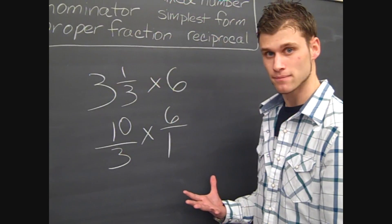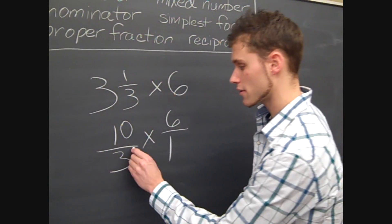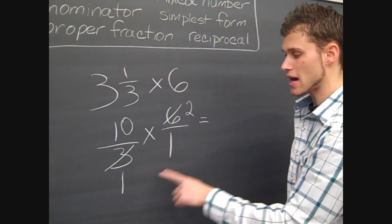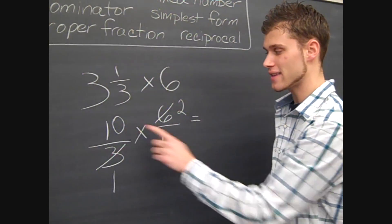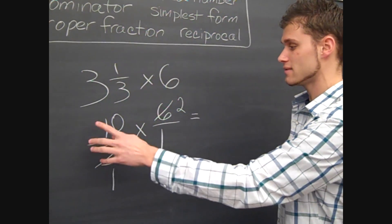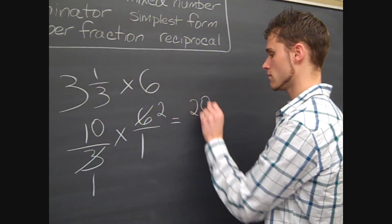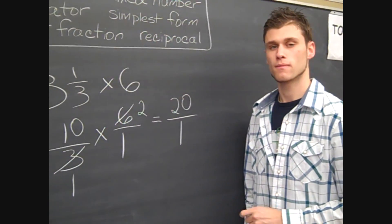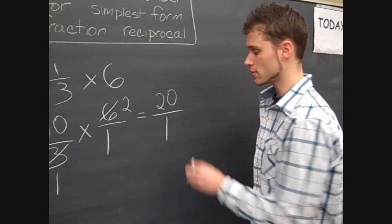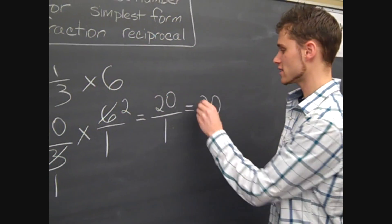Next step is to simplify and then multiply. I notice the six and the three can both be divided by three: three divided by three is one, six divided by three is two. Now I look at my problem — everything is simplified. I can't simplify the ten and the two because they're both numerators; I have to have one numerator and one denominator to simplify. So I take my numerators and multiply them and my denominators and multiply them: ten times two is twenty, over one times one is one. Twenty over one is really just saying twenty divided by one, so that equals twenty. Whenever you see a number over one, it's always just your numerator. So our answer here is twenty.